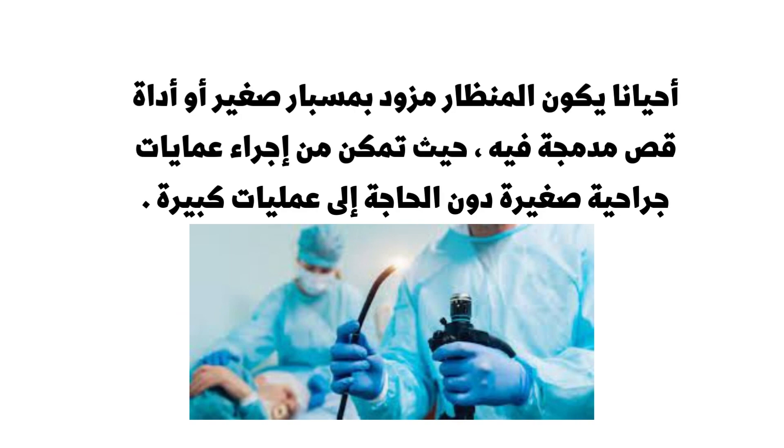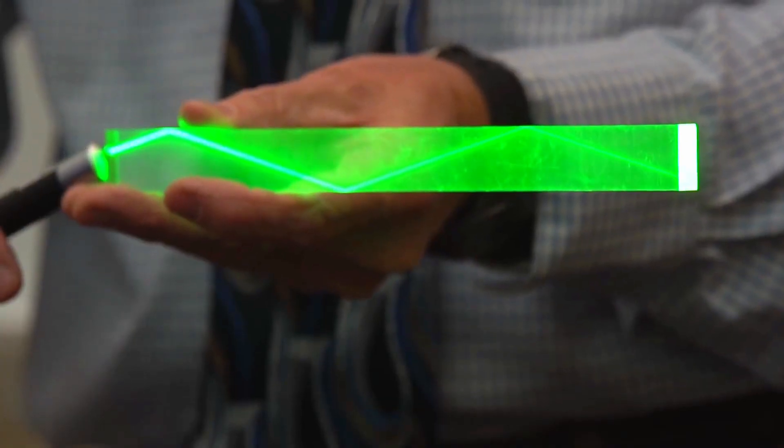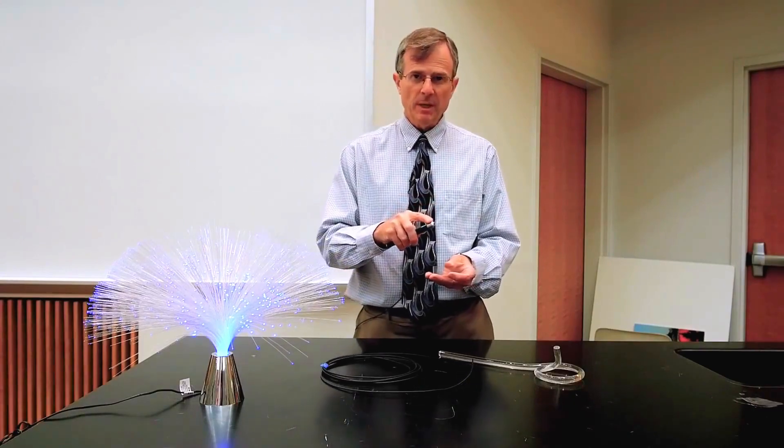So it works for glancing angles, and the beam needs to be confined within a material that is more optically dense — has a higher index of refraction than the surrounding material.